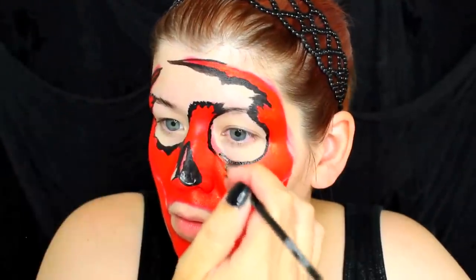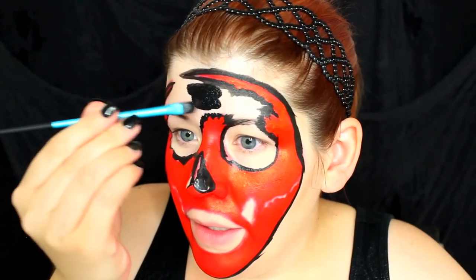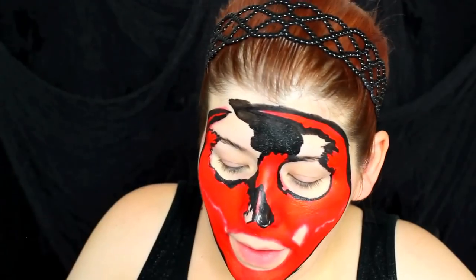Now we've moved into black face paint. I'm just going to outline all the edges of the skull, and I probably won't talk a lot because this is going to take my ultimate concentration. What I like to do is outline the edges first with a fine brush and then go in with a larger brush to fill in the rest of the black areas. I'm filling in the negative space with a Made You Look brush — I like her brushes a lot, they apply paint very smoothly and evenly. I'm going to go ahead and add it into the hair too.